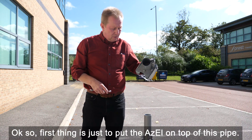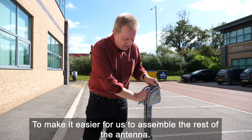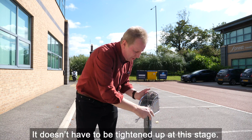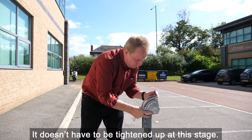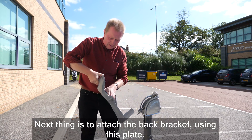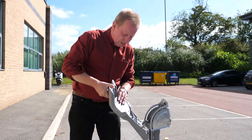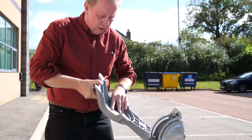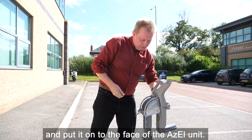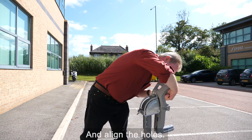The first thing is to put the ASIO on top of the pipe to make it easier to assemble the rest of the antenna. It doesn't have to be tightened up at this stage. Next, attach the back bracket using this plate — put the plate inside the back bracket and onto the face of the ASIO unit, then align the holes.